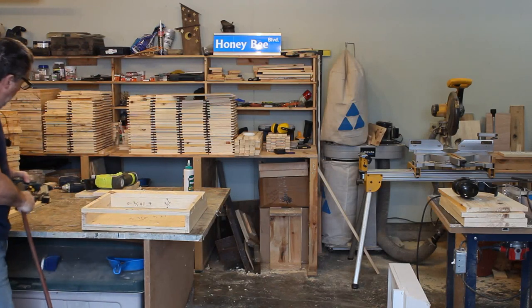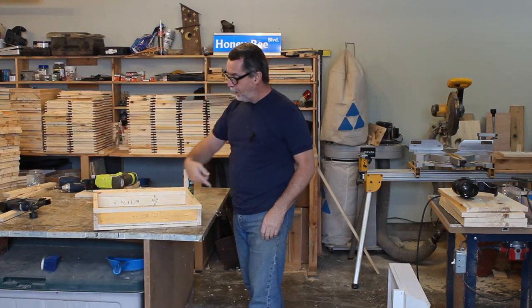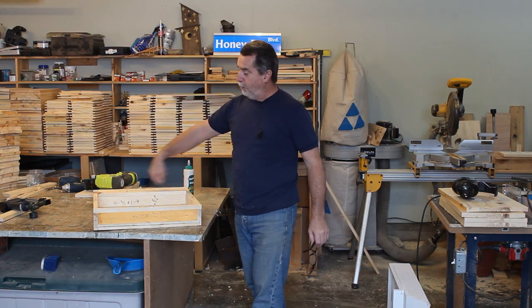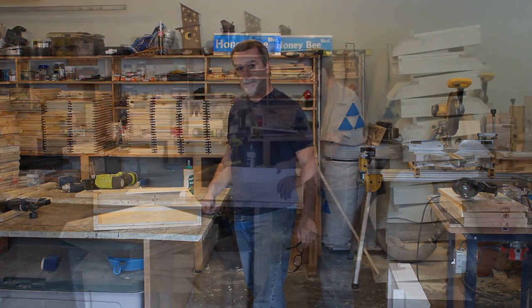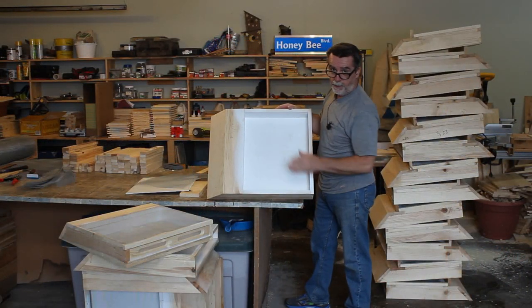I think that's going to do it for now. I'm going to take these outside and paint them, and then when the paint is dry we'll come back another day and put the wire and the rest of the pieces on.